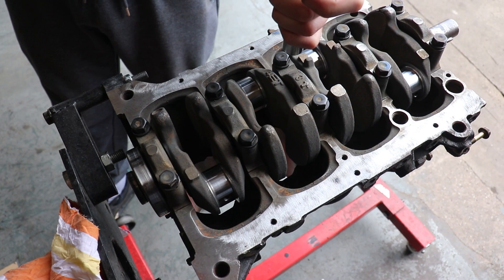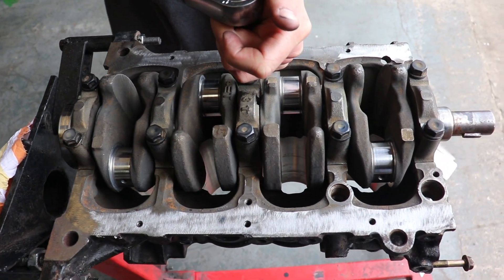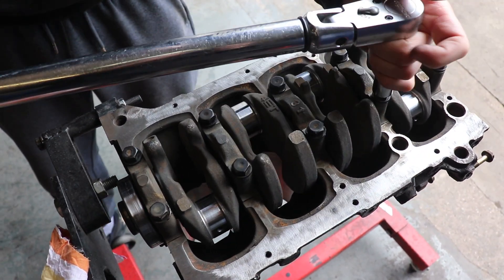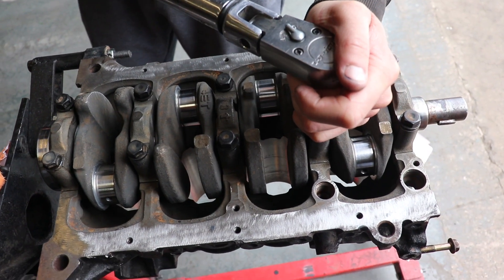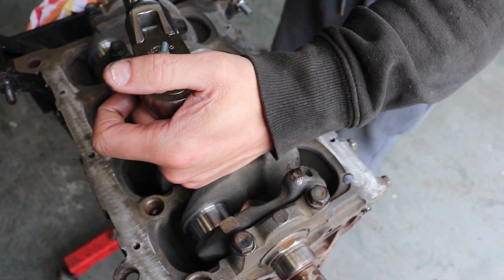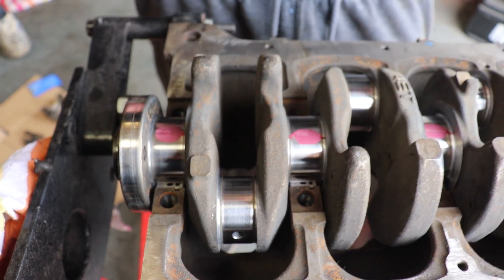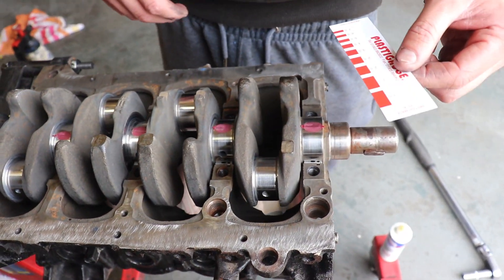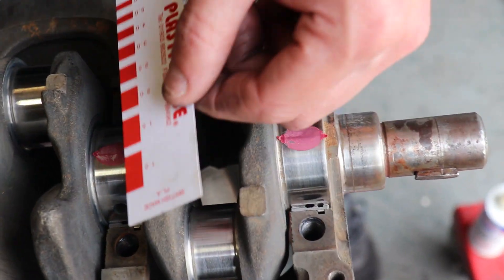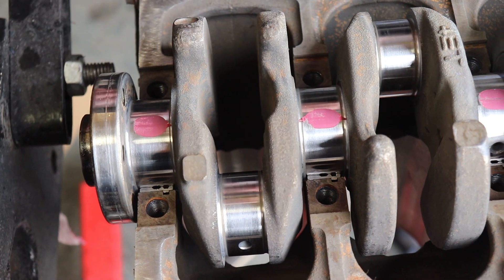We're torquing the main caps up now. You have to do these in two stages: first to 20 foot-pounds and then to 40 foot-pounds — that's 42 foot-pounds — which spreads the load evenly. We're looking for between one and a half thou and two thou clearance, and they're all absolutely bang on. Happy with that.